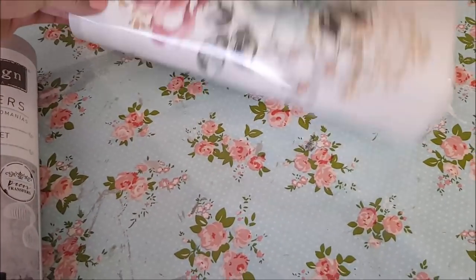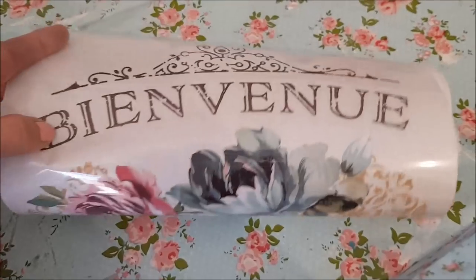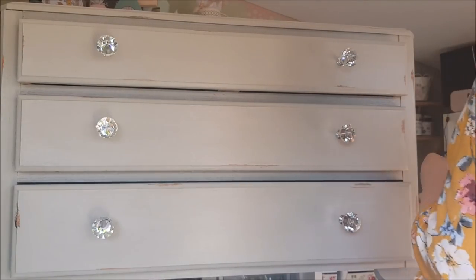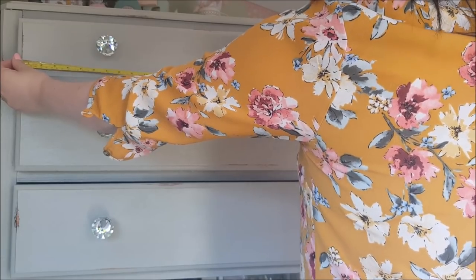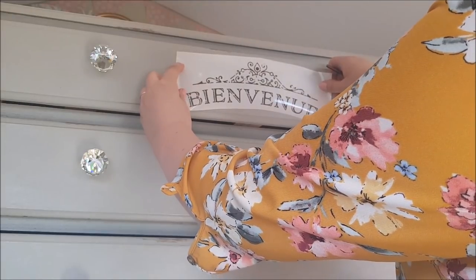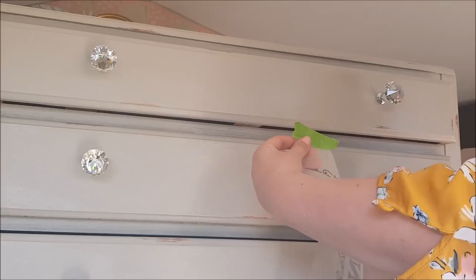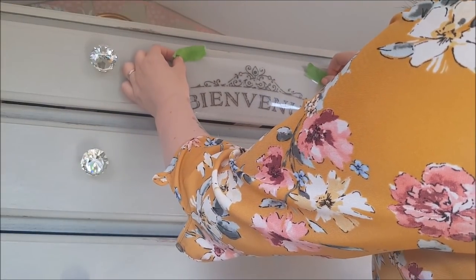I'm going to cut out the text and leave the backing paper on — be careful to leave the backing paper on the rest of it. Then I'll play about with placement to see where they'll look best. To put the transfers on, you're best to measure the middle rather than eyeballing it. I'd recommend measuring the front of the drawers, finding where halfway is, and putting a very tiny mark so you know where the middle is. Once you take the backing off you've committed yourself, so bear that in mind.